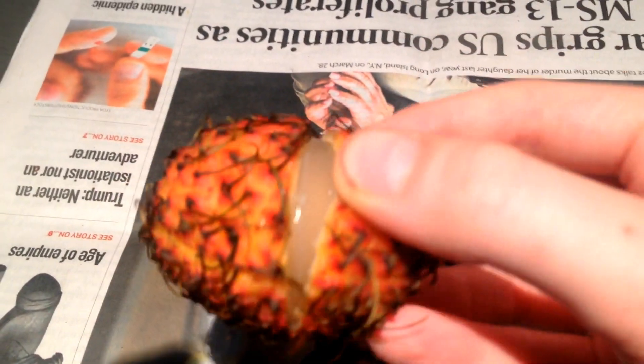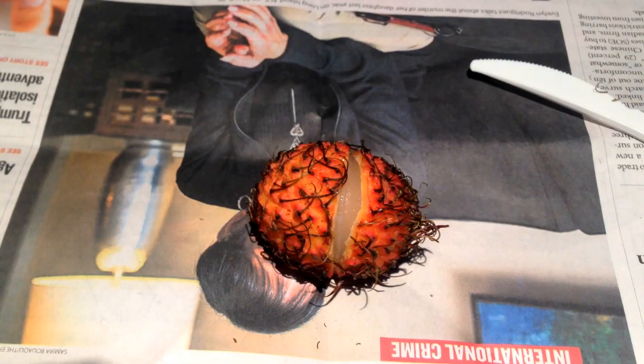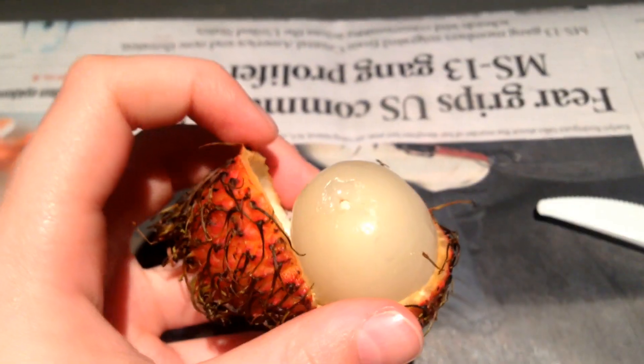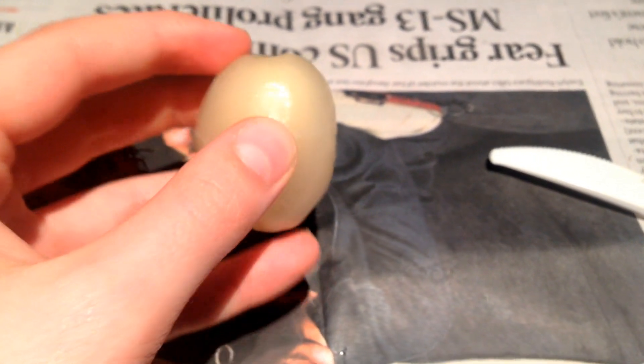See the fruit? It's translucent, like lychee — that is so weird! Open up the little slit so that the fruit is almost popping out. Once you open it to a point, put your hands firmly on the bottom and squeeze. Ta-da! And that is the rambutan.